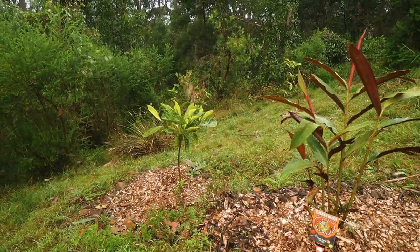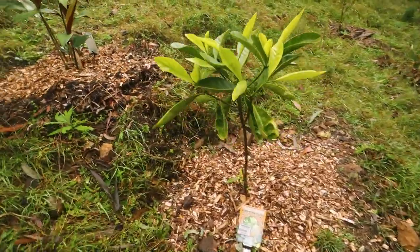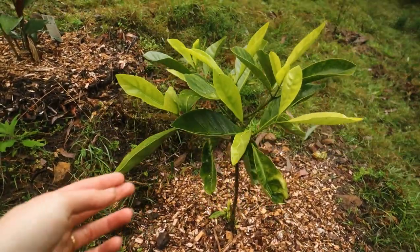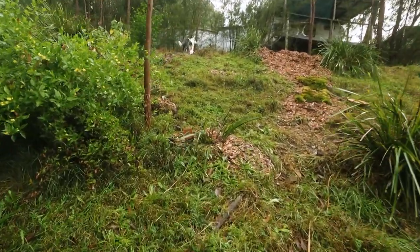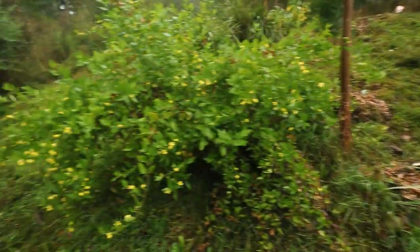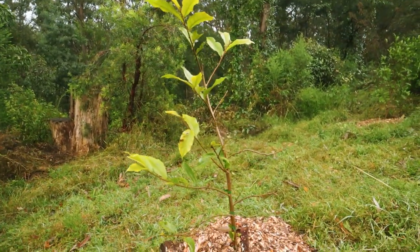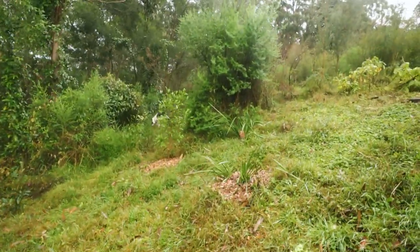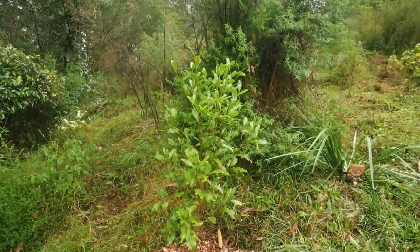Down below I forget what this one's called - let me go have a look at the tag. This one is the gardenia and look how beautiful - I love the mix of the light green new leaves and then the dark green older leaves, just stunning. Blue flax lily or dianella - we've got a few varieties of that here. And then over to the side we have some wild currant, beautiful. I freed up the bottle brush tree at the back here so hopefully some more pollinators next season. More dianella.